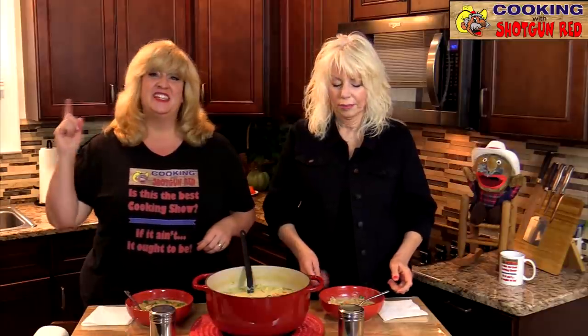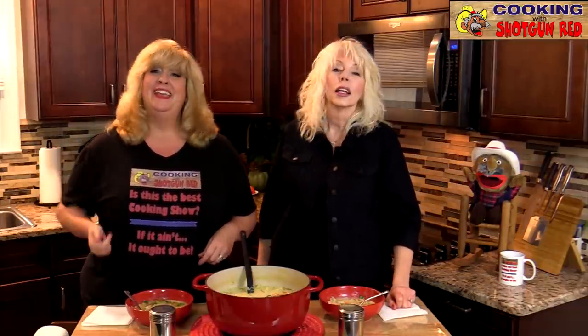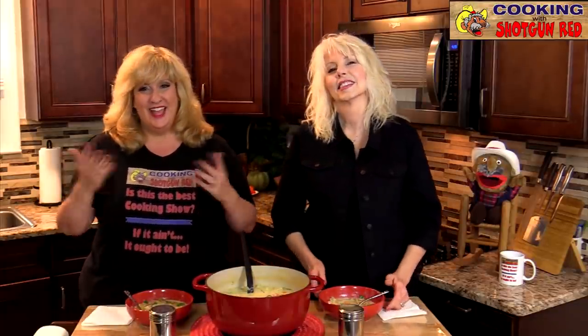As Steve would say — is this the best creamy chicken potato soup? If it ain't, it ought to be. Thanks again for watching, liking, sharing, and subscribing. Don't forget to follow us on Facebook, Twitter, Instagram — all of our social media links are right below. And visit shotgunred.com.